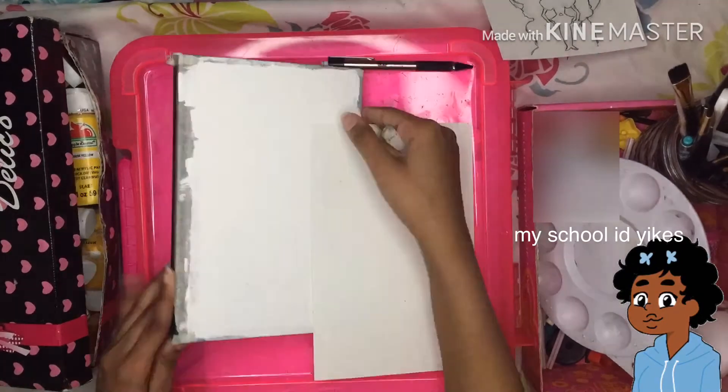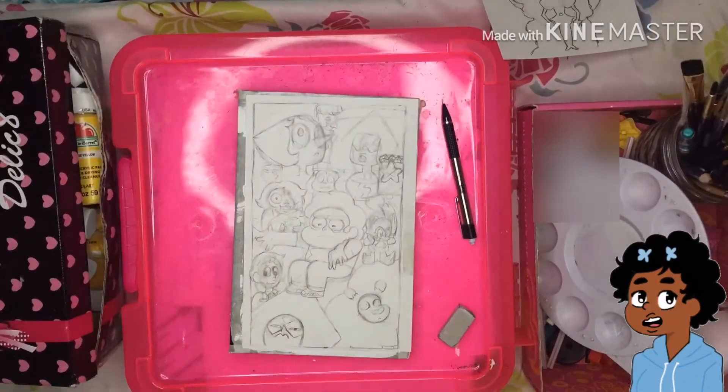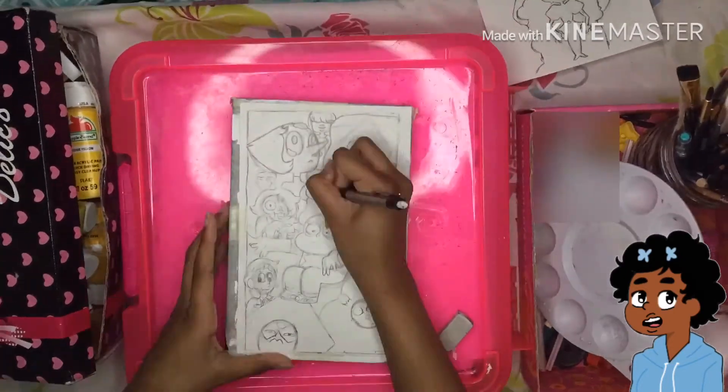Hello everybody, I'm Lashay and welcome back to another video. Today I'm going to be voicing over a time-lapse of me drawing and painting over my sketchbook.